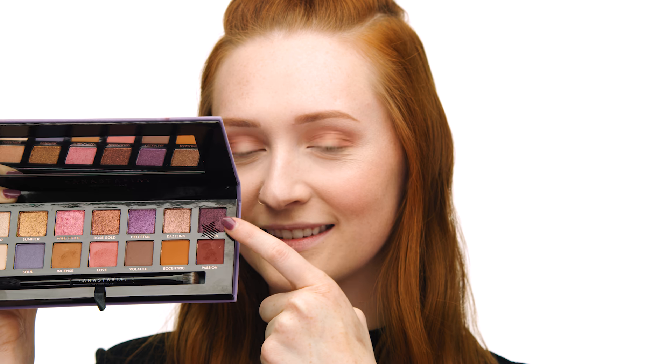The next shade I'll be using is called Drama, which is a lovely deep eggplant shade, and I'll be using it in my outer corner. I first pack the color into the outer corner using the Sephora Collection Pro Packing Shadow brush number 13. Once I have packed the color onto the outer lid, I go back in with brush number 27 to blend it in evenly, creating a seamless blend. I love how these colors look together.